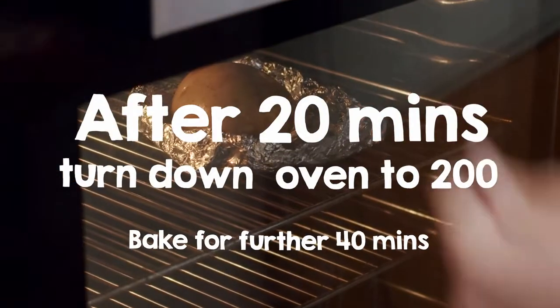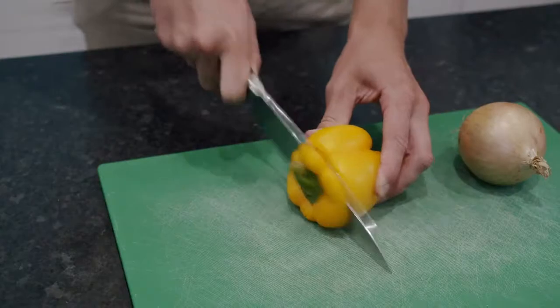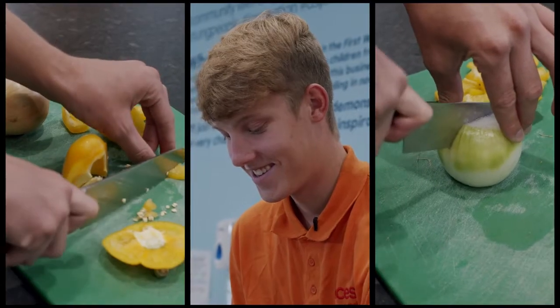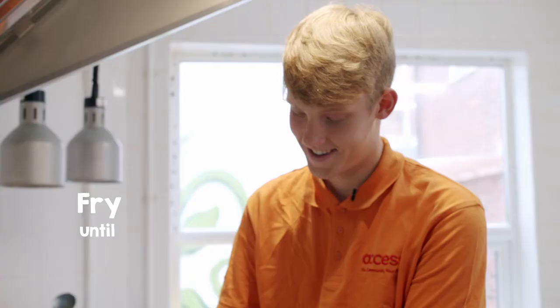Whilst the potato is in the oven this is where you prepare your vegetables. Today I have onion and pepper but you may have something different in your bag. And then pop them in a frying pan until they are softened.